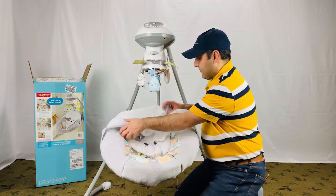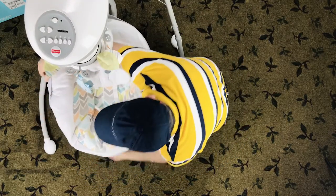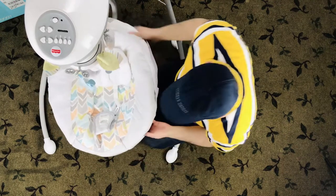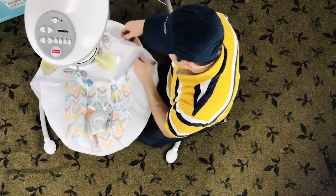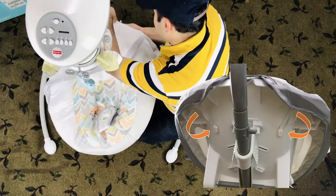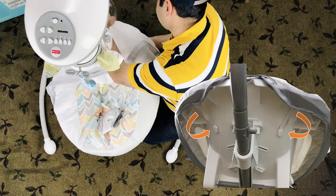Fold the top of the pad down and fit the seat pad edges around the rim of the seat. Take the elastic hooks on the top side of the seat pad and hook them onto the pegs at the top of the seat.